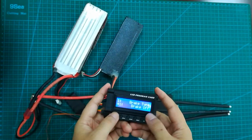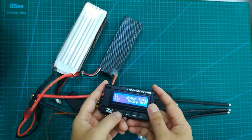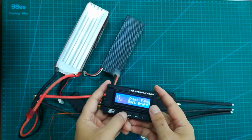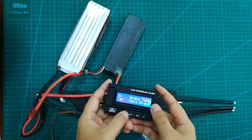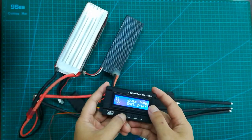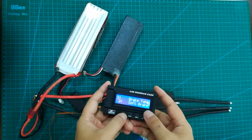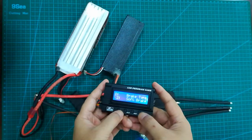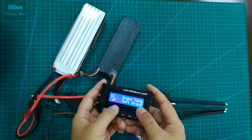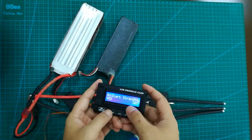For example, we go to the brake type sub-view. You can see there are totally four choices for the brake type. Now we set it to soft brake and press OK to confirm. You can see now the brake type is set to soft brake.